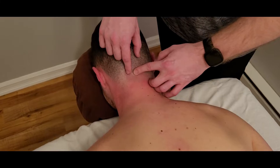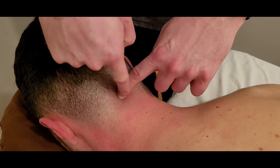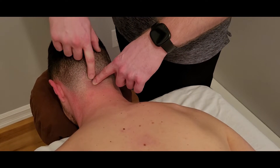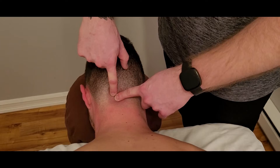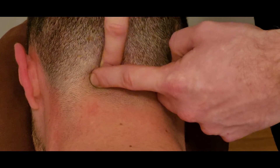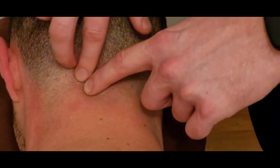The first muscle, rectus capitis posterior minor, comes off the posterior tubercle of the first cervical vertebra — also known as the atlas. I'm not really able to feel it directly, but it sits central, above C2 and below the occiput, inserting onto the inferior nuchal line of the occipital bone. Just below that, coming off the spinous process of C2 and inserting onto that same inferior nuchal line, a little more lateral, is rectus capitis posterior major.